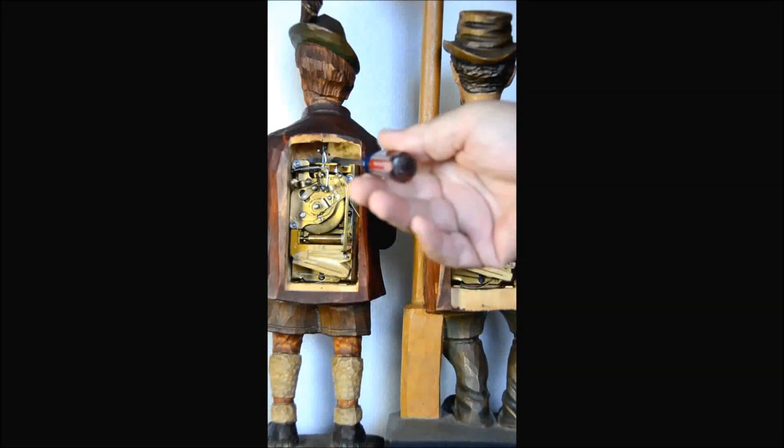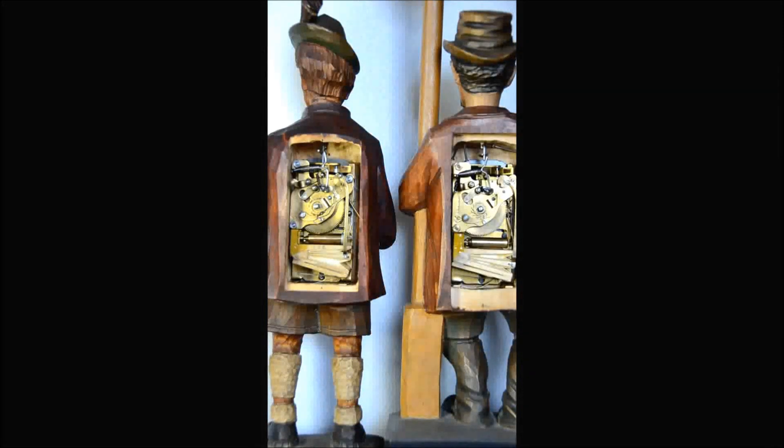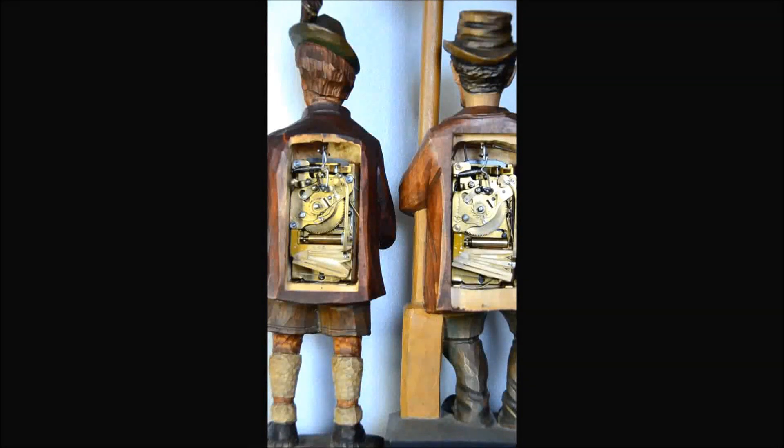Those metal plates I just pointed out — on the one on the right here, to get the clockwork mechanism out there are two little nails that come down from the top. They're currently bent out of place, but they're normally straight up and down and they interfere with allowing the mechanism to be pried up. That's what keeps it in place.